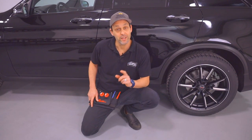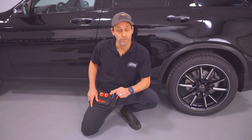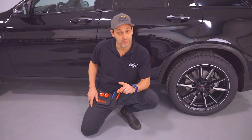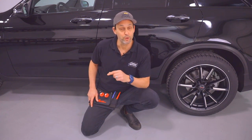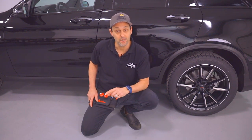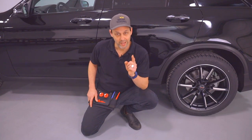Hi, this is Justin from the Wrap Institute. This video is going to show you all the unique installation benefits of using Avery Dennison MPI 1105 Supercast series vinyl for vehicle wrapping. Whether you're wrapping by yourself or with a team, one vehicle or an entire fleet, using Avery Dennison MPI 1105 is easy, straightforward, and profitable.